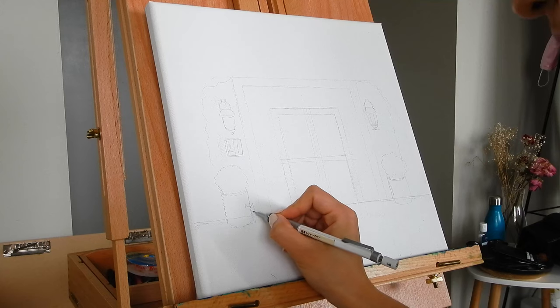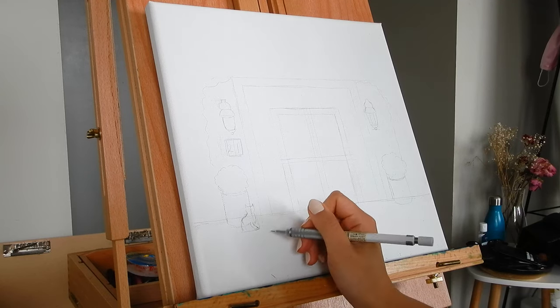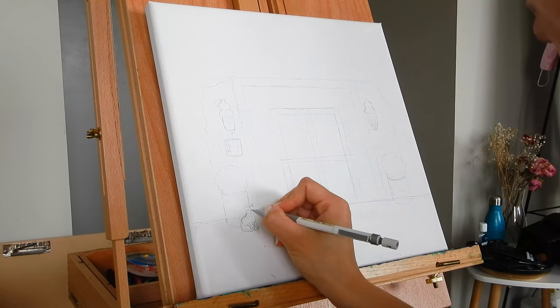As always we begin by sketching. Here I show me sketching the hardest part, arguably, of the painting — which is the picture of a little cat in the doorway.